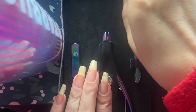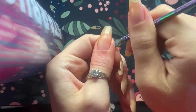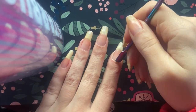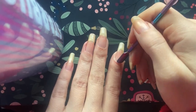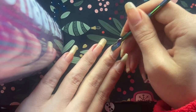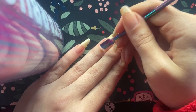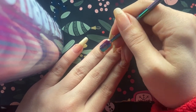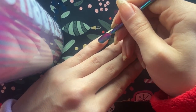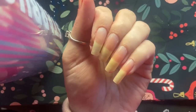Let me get the cuticle pusher out. Let me get that rubber cap off so I can use that side when I want to — it's a little hard to get off, must be sharp underneath. We're going to use the other side first. Let's push down nicely and try out this cuticle pusher. It's going down pretty smoothly! I'm pushing away the dead skin with a very, very light touch — it's not scratching my nail.